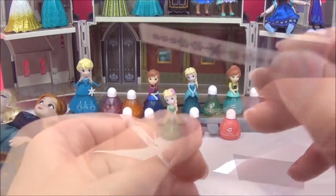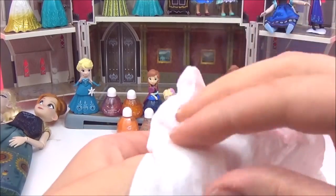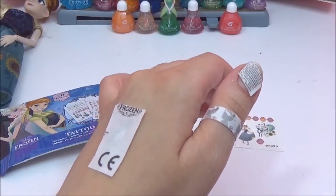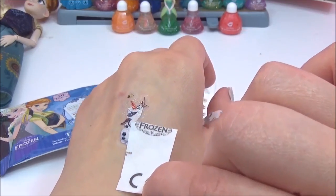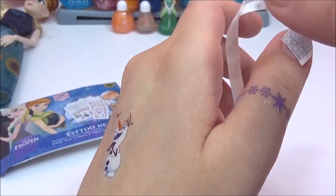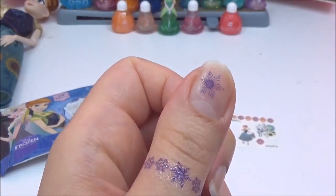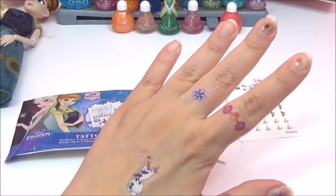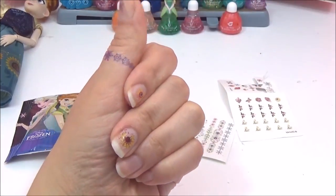I want to try out this Elsa one — I'm going to try it around my thumb because my wrist is too big. I know you're supposed to use water but I'm going to see if it works with wrapping a baby wipe around it for 30 seconds. I tried out a few of them with baby wipes and now I'll take them off all at the same time. That's such a cute one of Olaf! This one is so pretty — I love this one — and hopefully this snowflake... yay! These are really awesome. I may have gone a little overboard but I wanted to show you the different designs — I really like them.